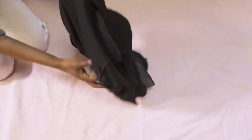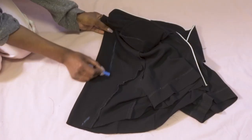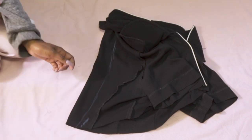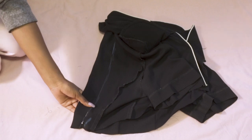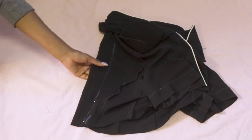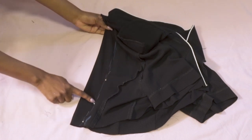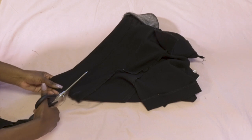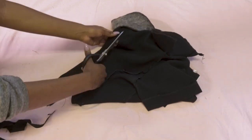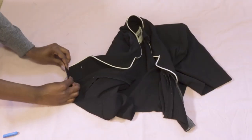Basically turn the top inside out and try it on. This was slightly too big for me, so I decided to just take it in in the back. You could take it in on the side, but I did the back because I feel like it was easier. You just want to pin it down — this is where I'm gonna sew — and sew straight down. Now just cut the extra fabric.